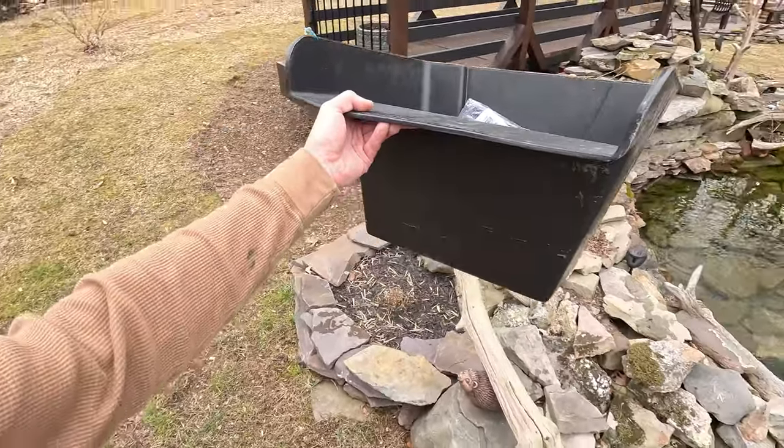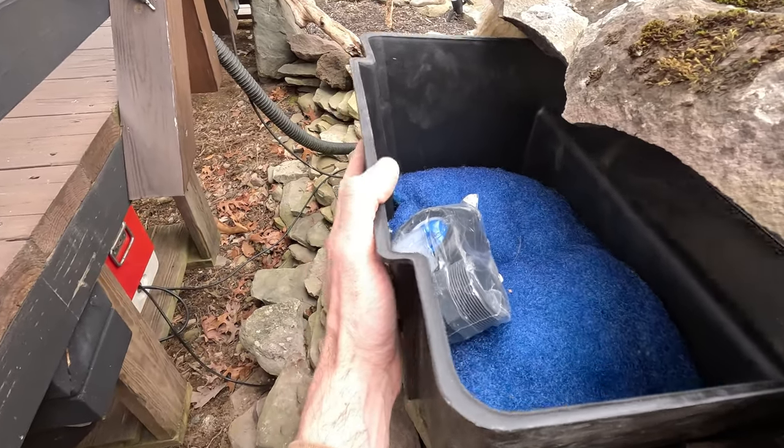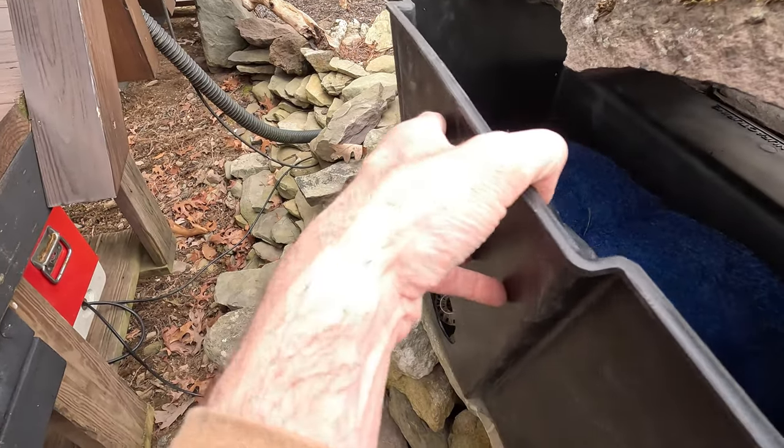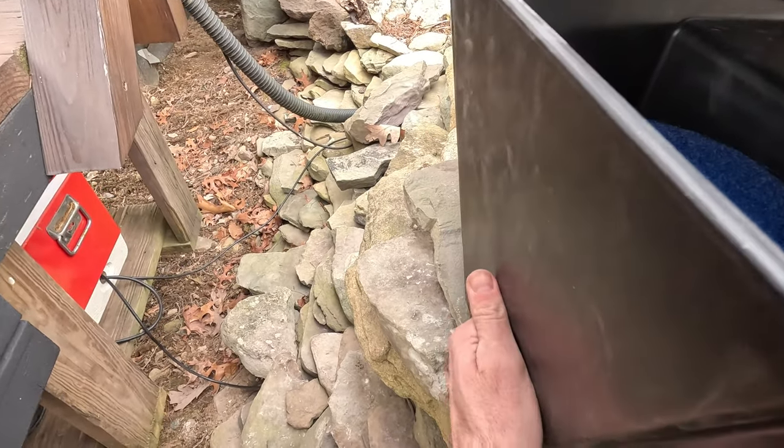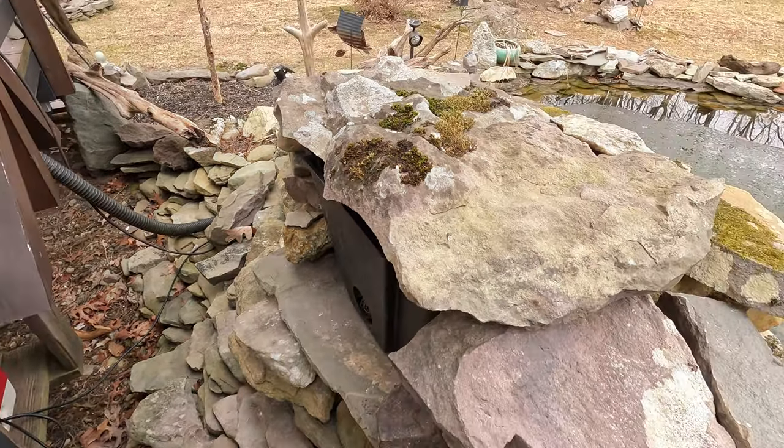Here is the new weir. We're just going to go ahead and slide that in place down here where it goes. Hopefully nothing has shifted over the winter thus far. There we go. Perfect.